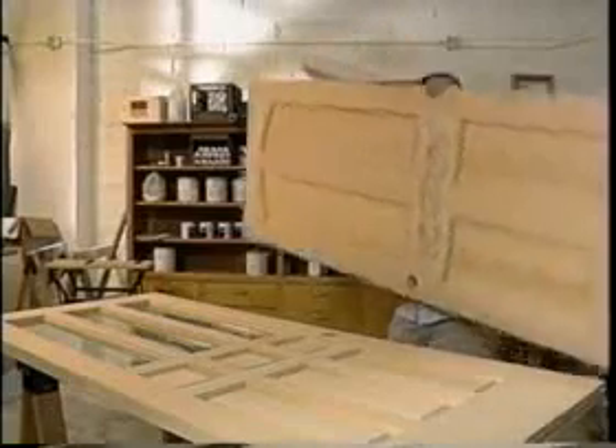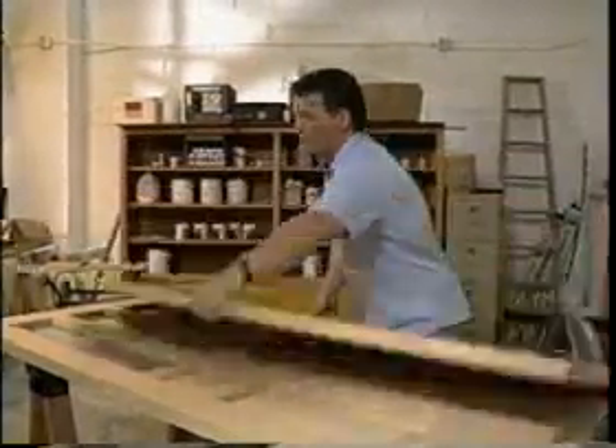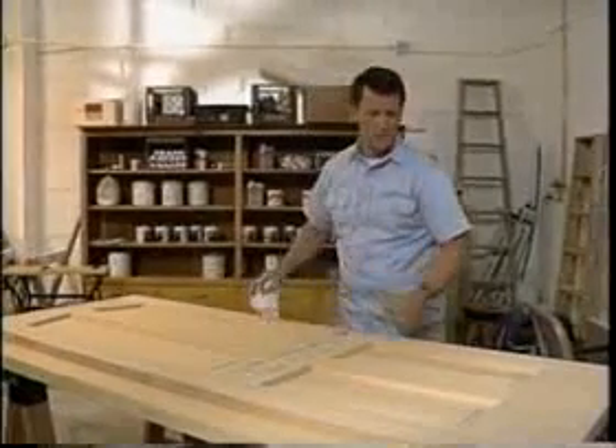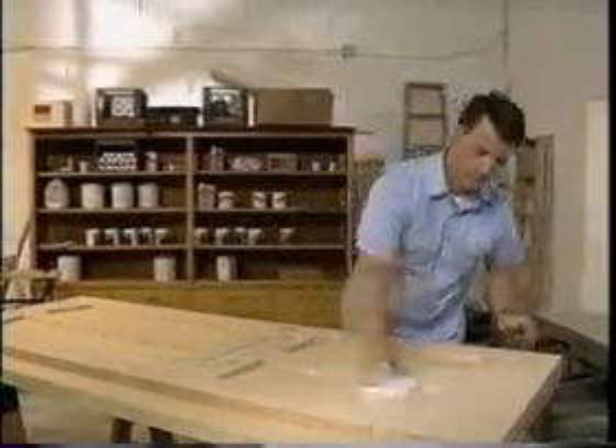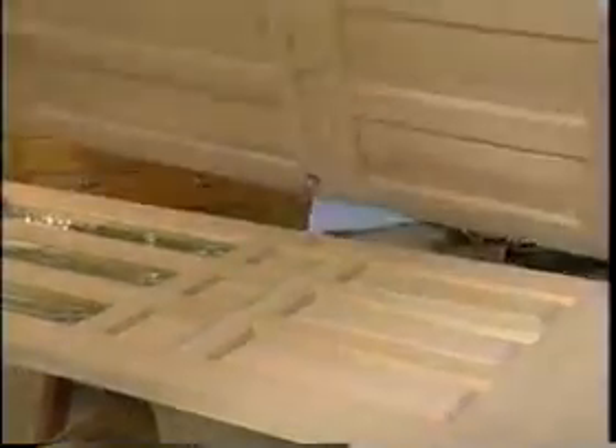You should always store our doors flat. Pick a level surface in a dry, well-ventilated area, and be sure to keep each door clean and free from dust. Since some of our doors contain glass, never walk on a packaged door unit. Also, avoid dragging doors across one another to prevent scuffing the door's surface.